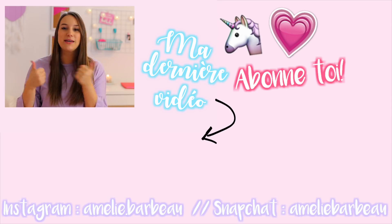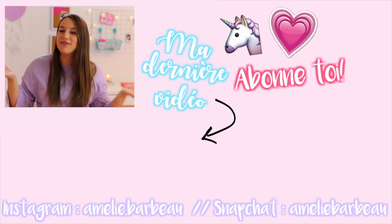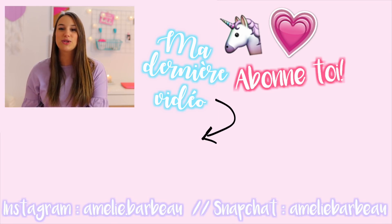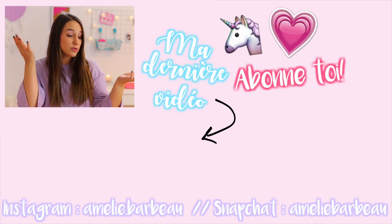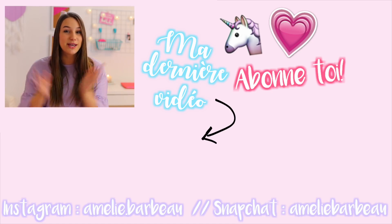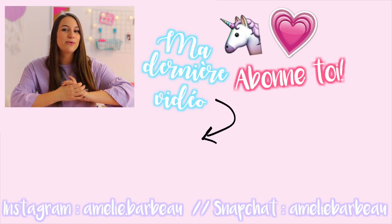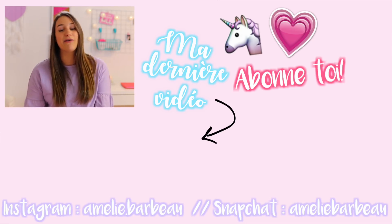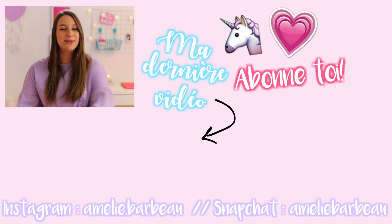Voilà, c'est tout pour la vidéo. J'espère que ça vous a plu, que ça vous a donné des idées. Vous pouvez faire un like si vous avez bien aimé. Si vous voulez que j'en refasse d'autres, abonnez-vous parce qu'il va y avoir d'autres vidéos DIY sur ma chaîne bientôt. On approche bientôt les 200 000 abonnés, donc pourquoi pas. J'espère vraiment que la vidéo vous a plu. On se dit à bientôt, bye tout le monde!